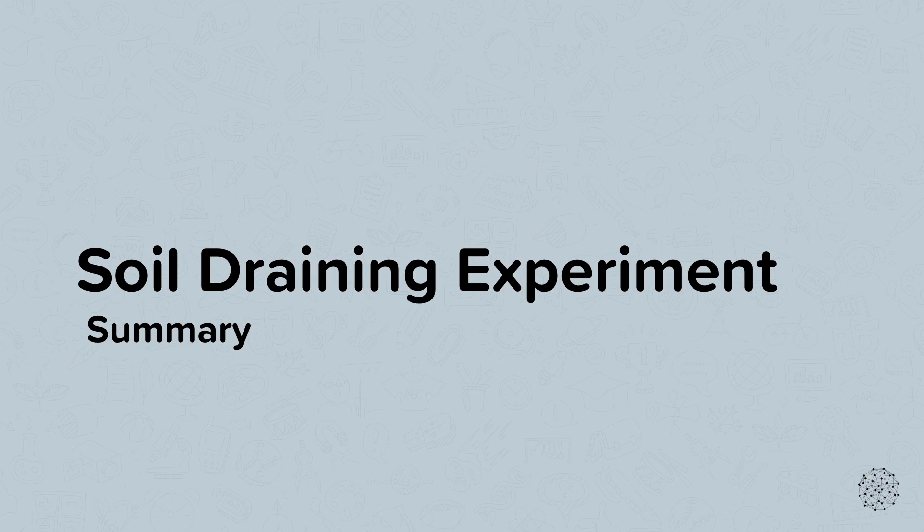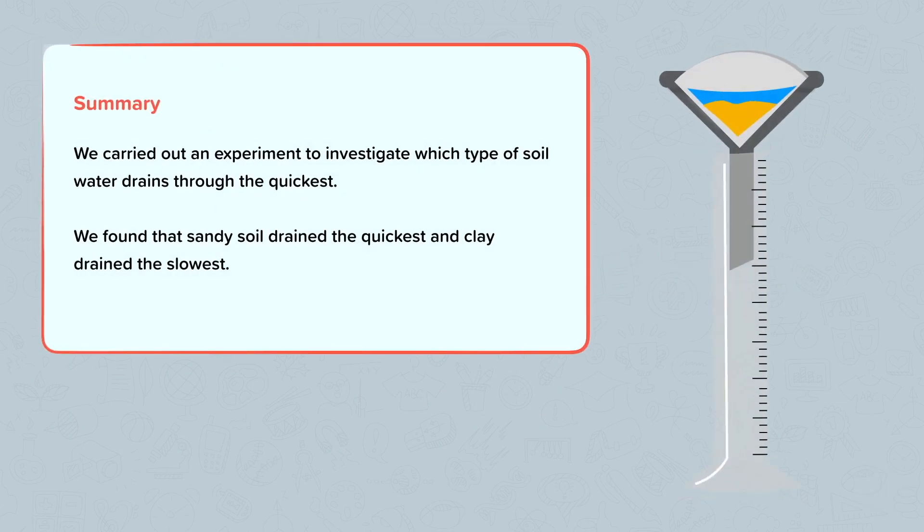Summary. We've carried out an experiment to investigate which type of soil water drains through the quickest, and we've found that sandy soil drains the quickest and clay drains the slowest.